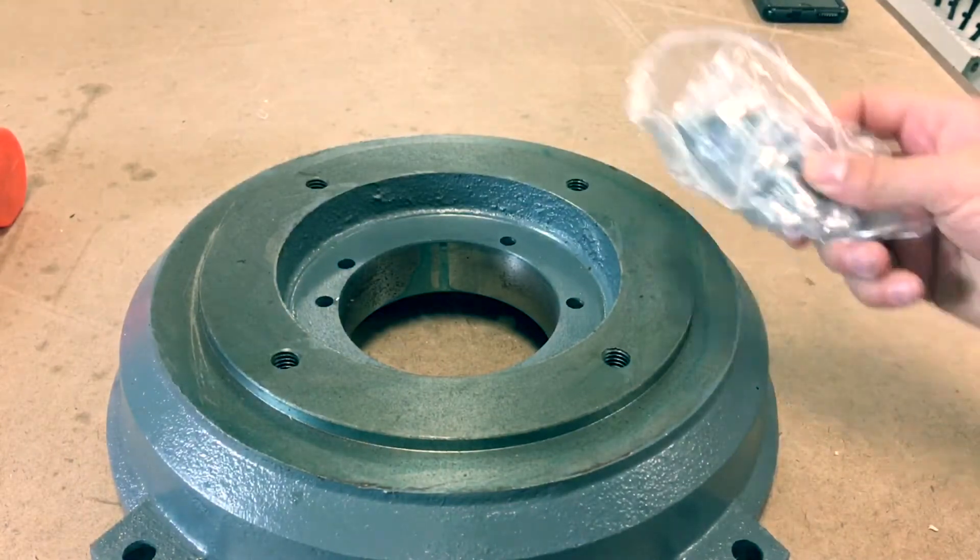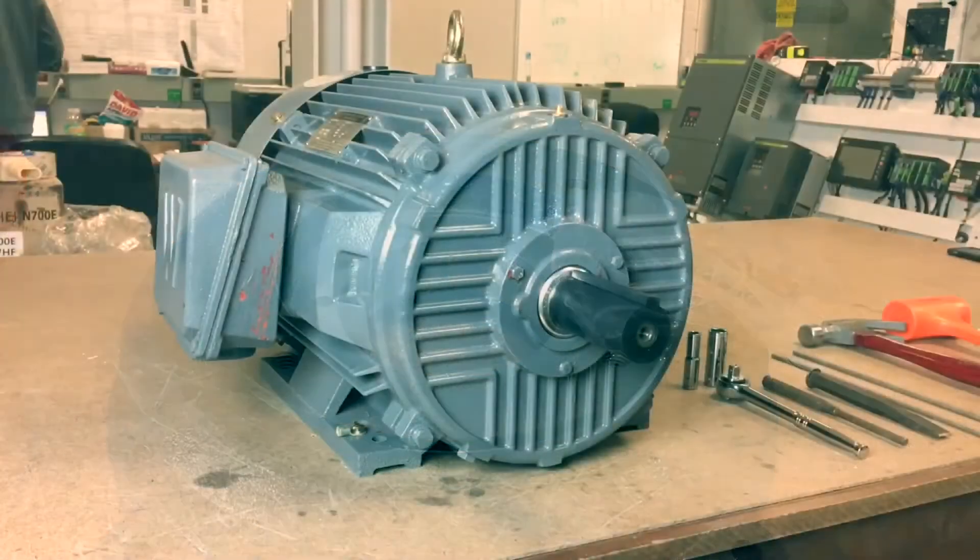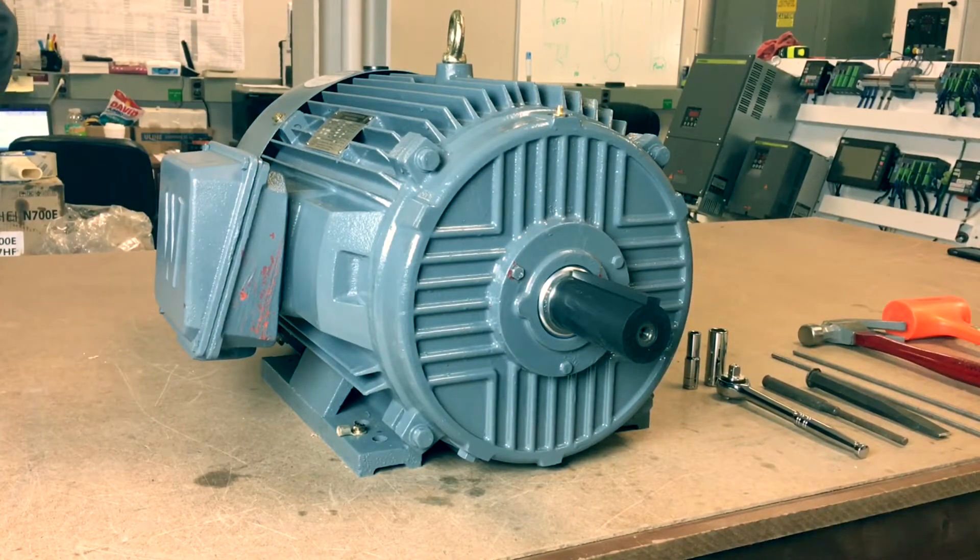In the C flange kit package, you will find a C flange and hardware and 4 bolts with washers. The C flange kits will not include the grease zerk fitting or relief plug. These will need to be removed from the original end belt and reinstalled onto the C flange.